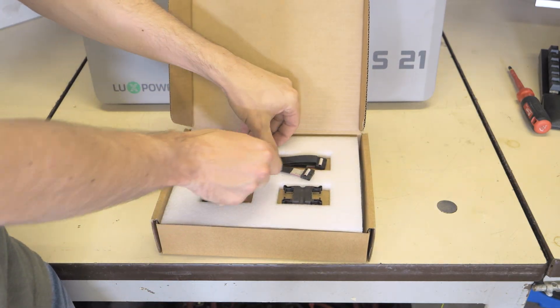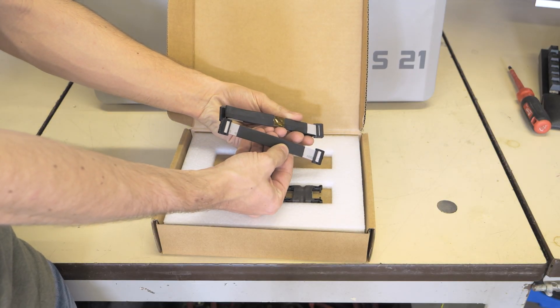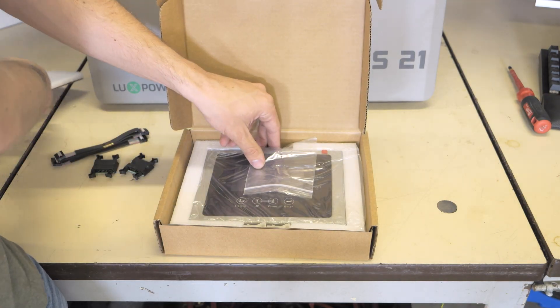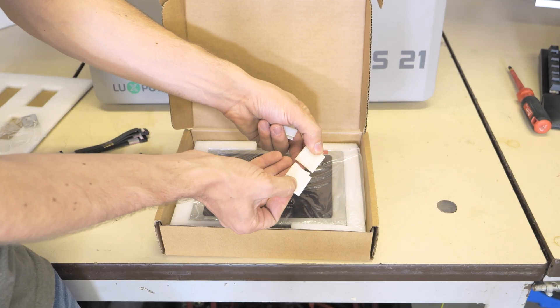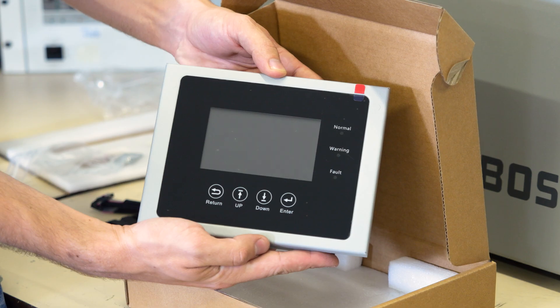It's pretty simple. First thing we have are two various different lengths of power cords. It includes two couplings. Under some packaging is a hanging bracket. There are a total of four clips for the wire going to the screen. And then we have the screen — of course the star of today's show.